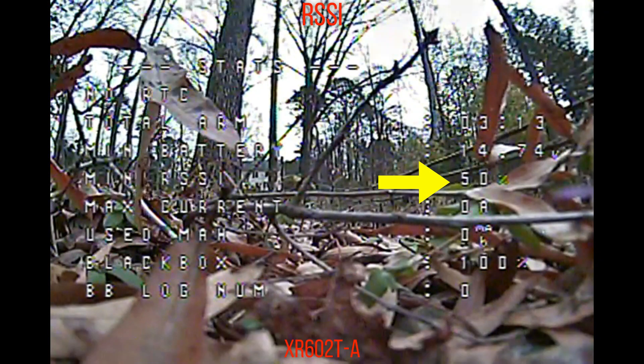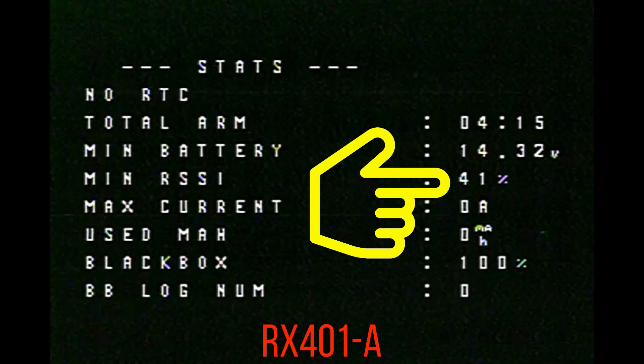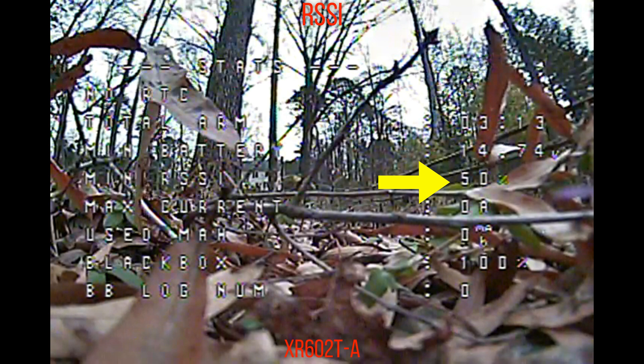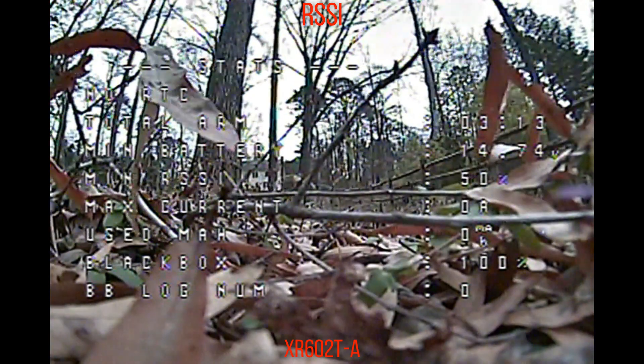So this 50% minimum RSSI is actually a lot better than the other receivers that I tested, the 401 and the FLI 14 plus. Like I said in the previous video, those were about 30 or less. So it looks like having dual antennas is definitely an improvement, and just this receiver overall seems to be performing better.